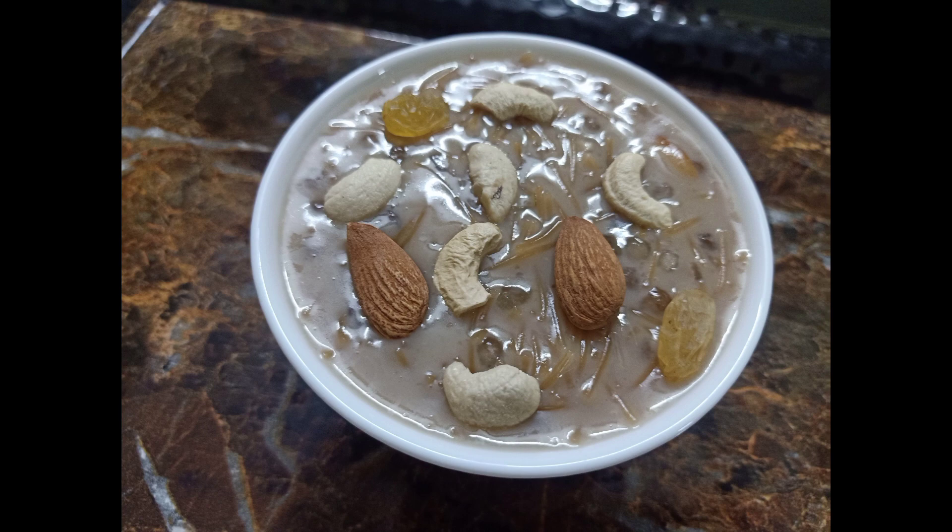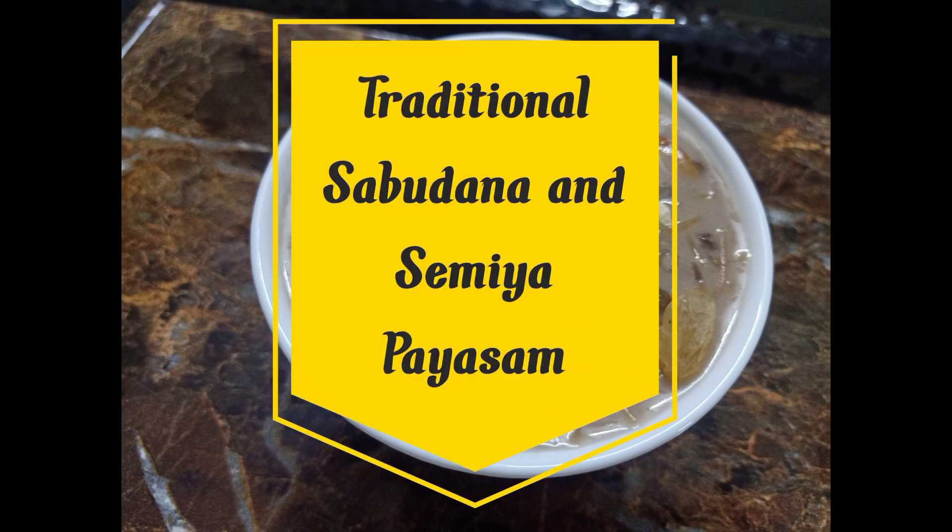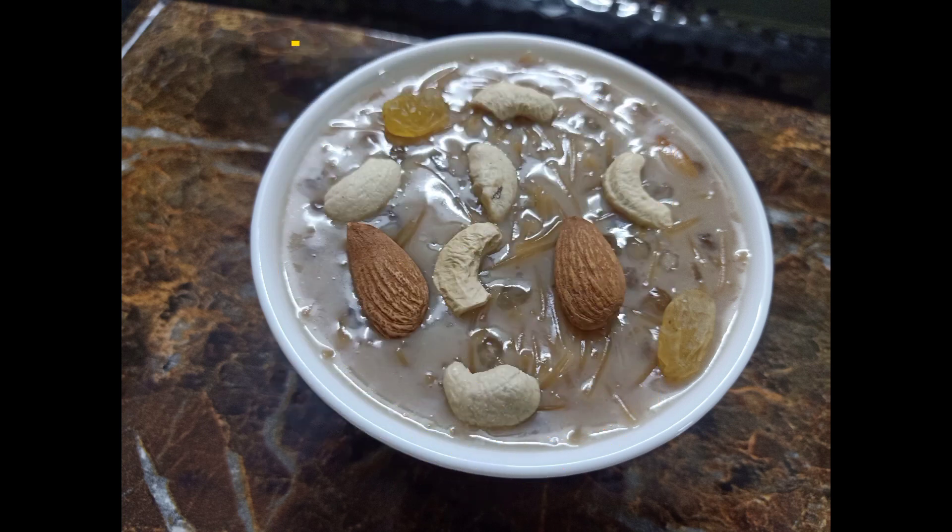Hello and welcome to my channel Priya Shekka Vlogs. This recipe is very good for dessert. I am making a combination of saabudan and saemya. This recipe is very easy and fast. Let's take a look at the video.